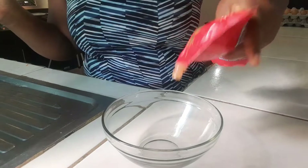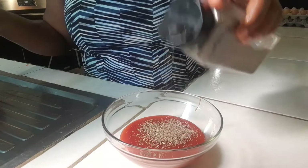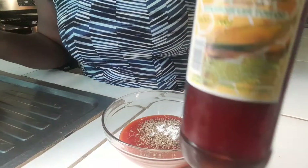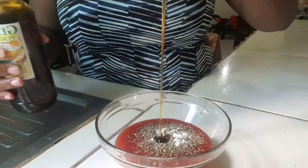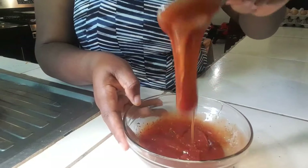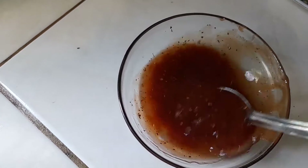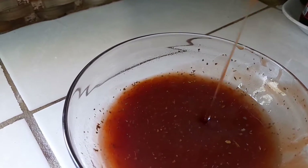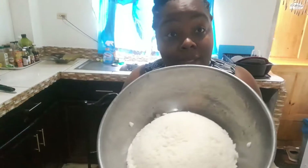You won't need much for the sauce — some ketchup, some basil, a pinch of salt, and my favorite sweetener: honey. Let's mix them all together. It's a bit thick, so let's add some boiling water and mix it in nicely. Now our rice is ready, so let's season it up.